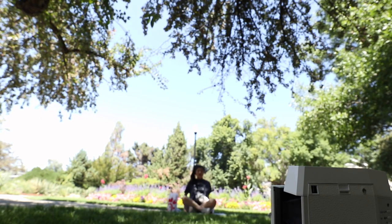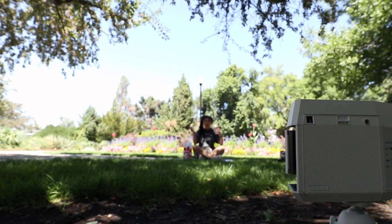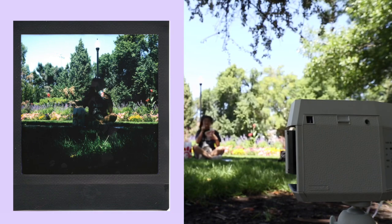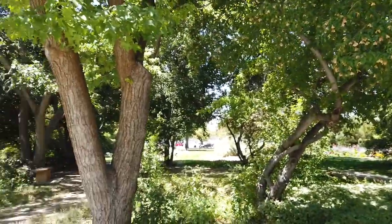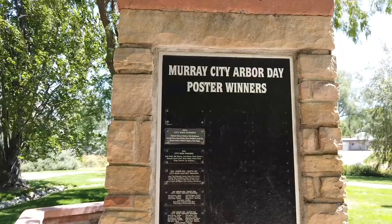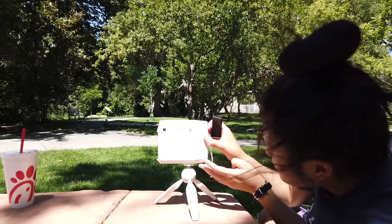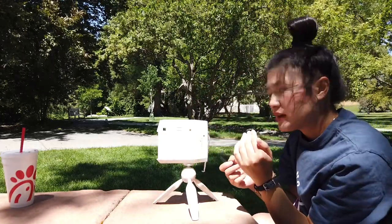I'm gonna pretend like I'm eating my Chick-fil-A. I have switched to my little DJI Osmo Pocket because my camera is out of battery. There were a lot of people coming over and I'm very camera shy in front of people. I don't think the auto button really works. I'm gonna turn off the slide and give it a little soft timer and see if it works.